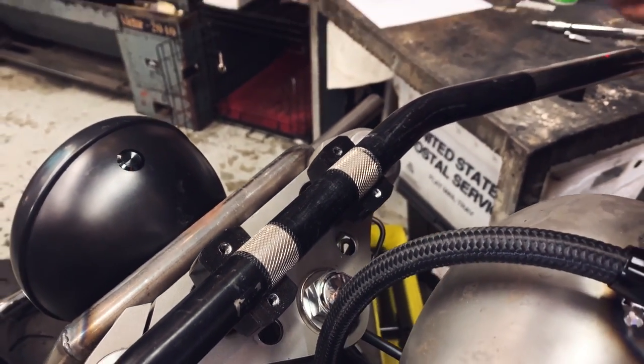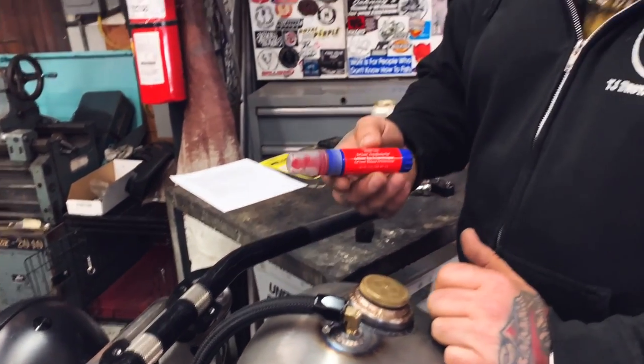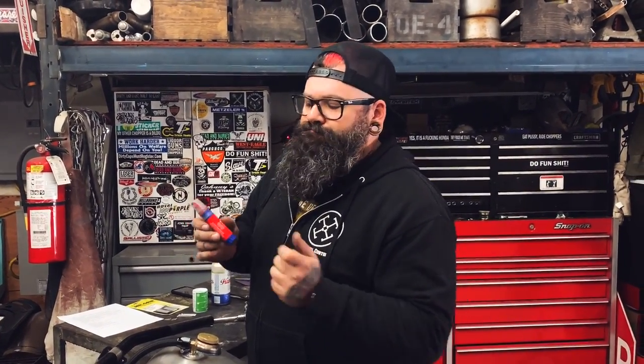I don't really know how much that's going to help, but like I said, I'm going to tell you all the methods I know of and you can pick and choose what you want. Maybe you're in a pinch and you've got to try something just to get you on the road. I don't know how solid Loctite in your risers is going to be, but there you go.